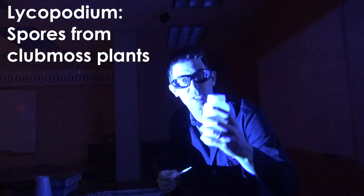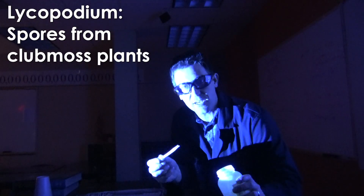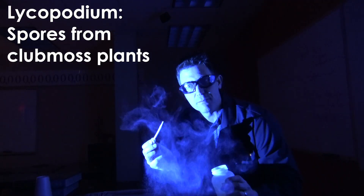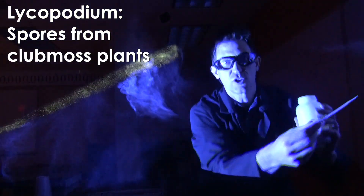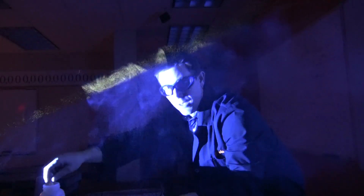To get the pumpkin to breathe fire, I use something called lycopodium. Lycopodium is just a spore — it's actually a biological organism. What it does is it grabs oxygen and it pulls it through the flame and it causes a fireball.